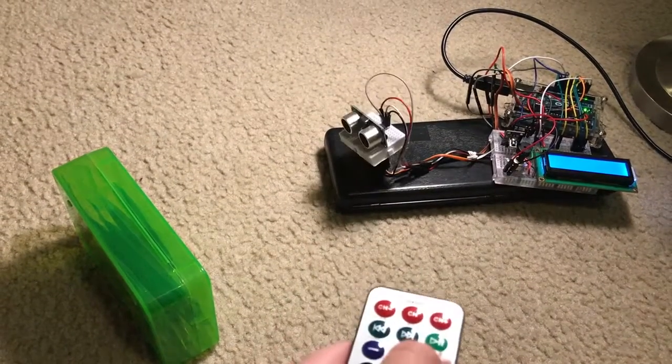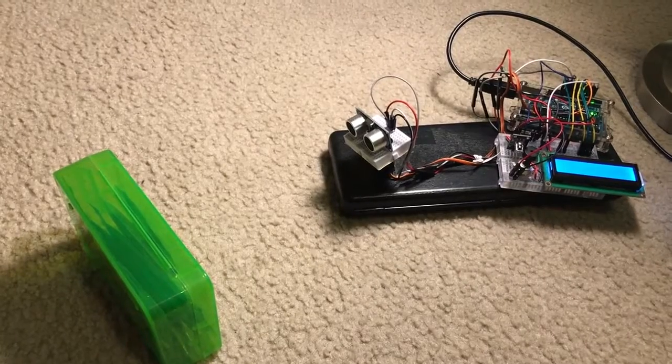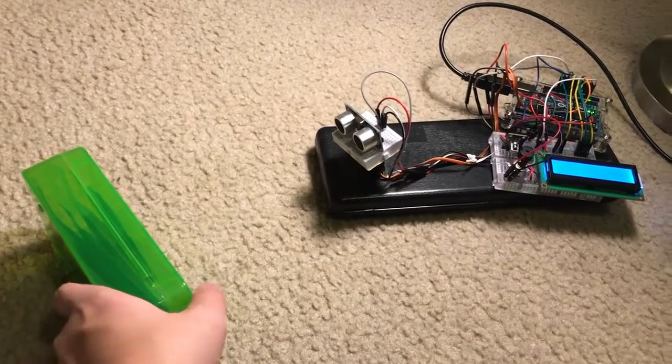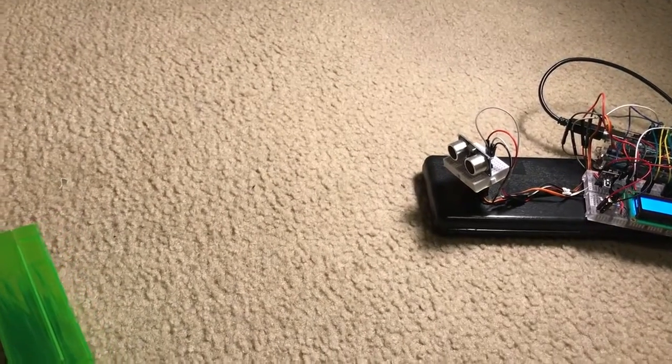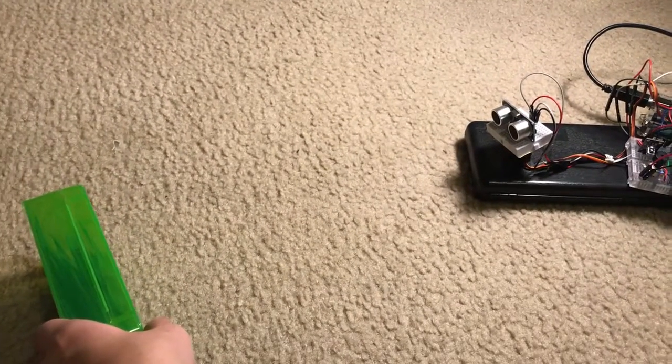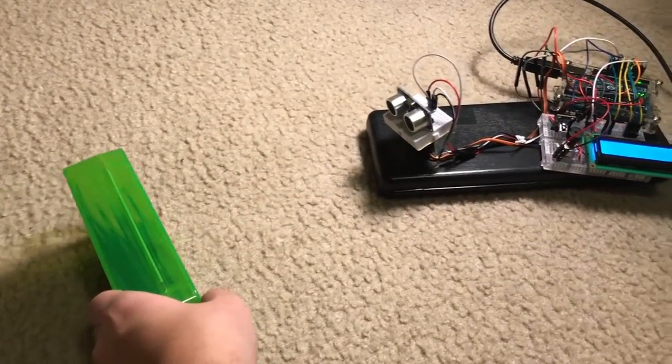Pressing the EQ button will activate a buzzer on the Arduino that becomes slower as an object moves away and starts beeping faster as the object gets closer.